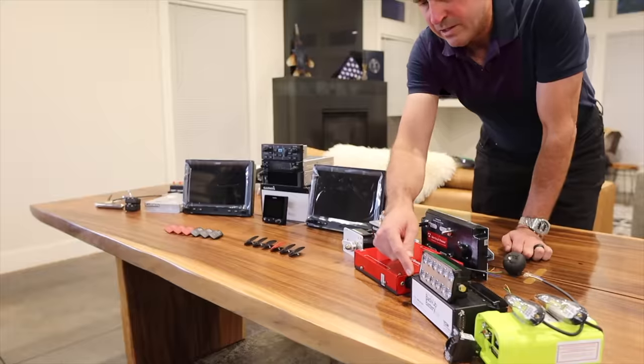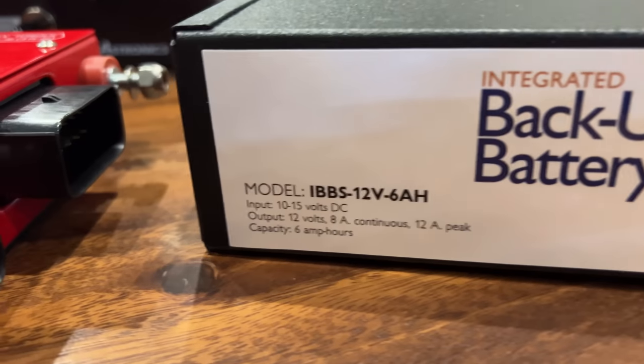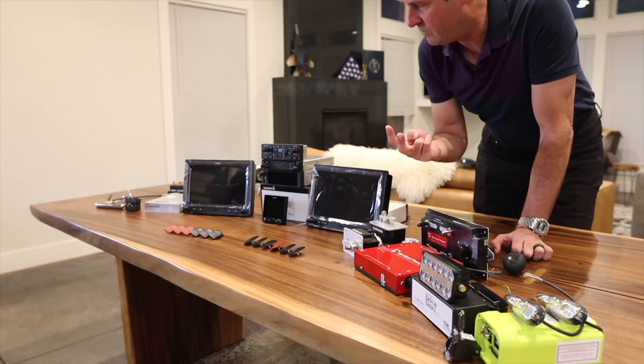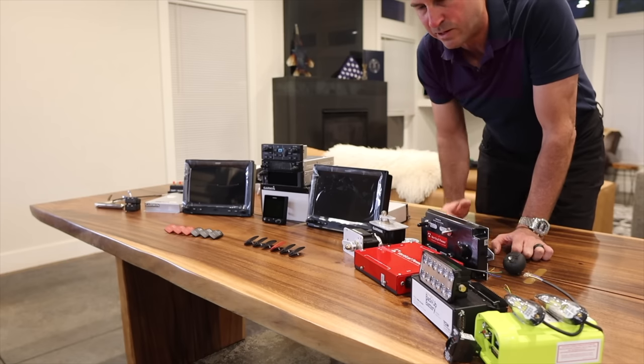Since I mentioned light IFR, I want to have battery backup. I've got a six amp-hour, 12-volt battery — the whole system is 12 volts — and this will always be running and always be charging. Certain units have two power sources, which is great, but some only have one, in which case I'll run the power through this and it has through-power that goes out to the LRU.